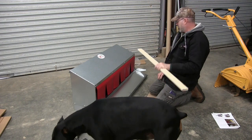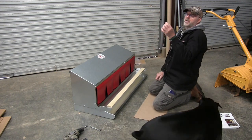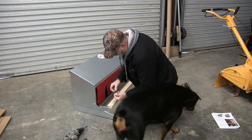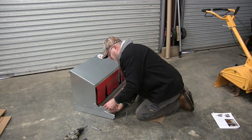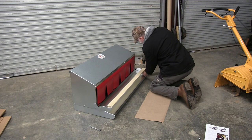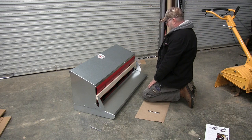Now we're ready to put the perch on the nesting box. Lay it on there just like that. We've got 3/16 by 1-inch long bolts and the nuts that go with them are the ones with the little plastic locking washer inside. Put that in here — there are four of them we have to put on — and then tighten those down. And we are complete.